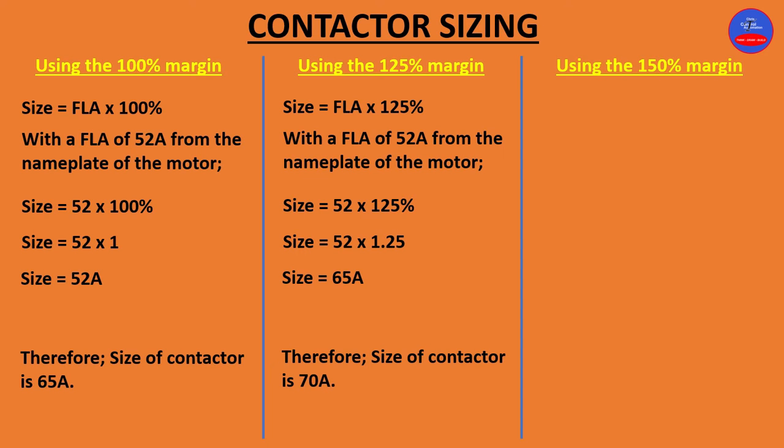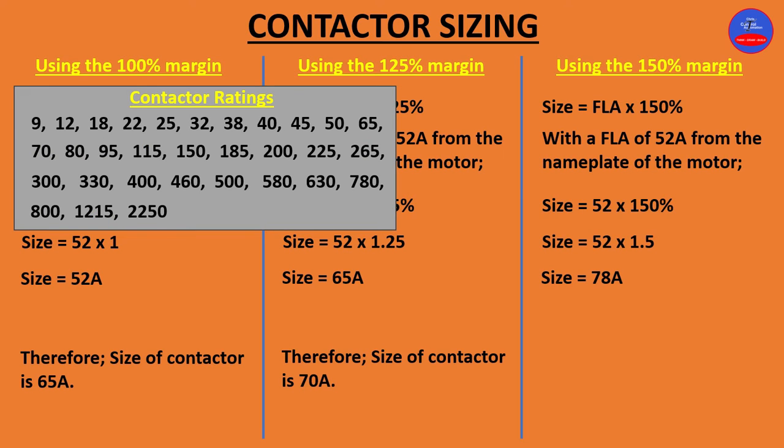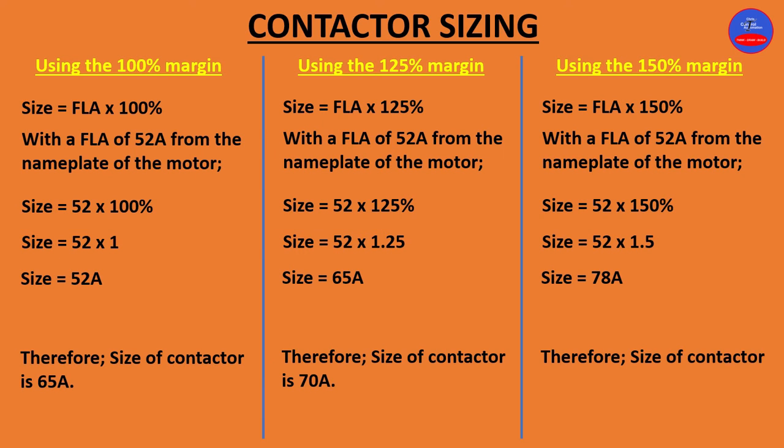Now using the 150% margin: size = FLA × 150%. With the same current rating of 52 amps: size = 52 × 1.5 = 78 amps. From the ratings chart, we look for a number above 78 amps, which is 80 amps. Therefore, the contactor size is 80 amps.